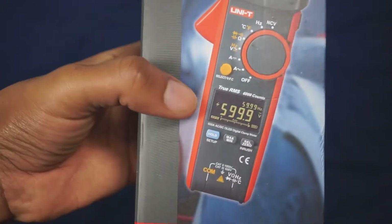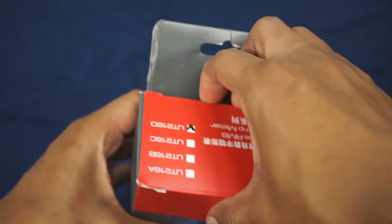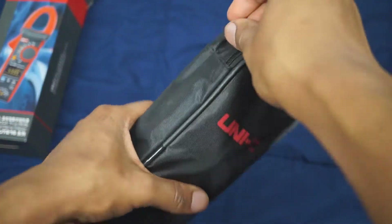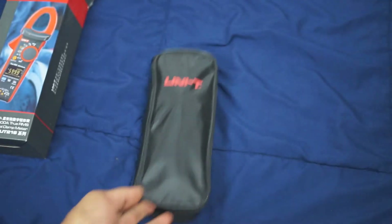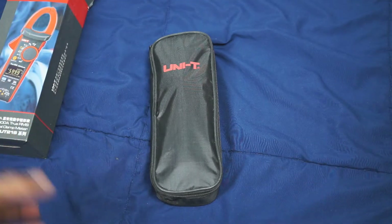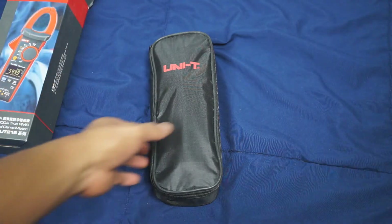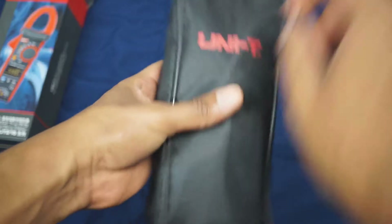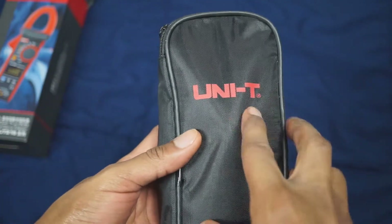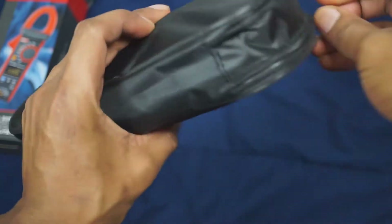It comes with an OLED screen as you can see right there in the box. We're going to go ahead and unbox this meter just to show you what comes inside. I did take this meter out of the box prior to this video because I wanted to test things out and get familiar with it, so that when I do the overview I know what I'm talking about. First thing you see is the bag — it comes with a nice carrying case with the Unity logo.